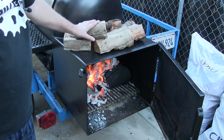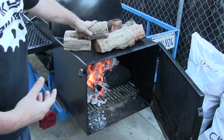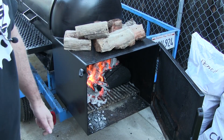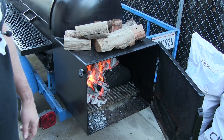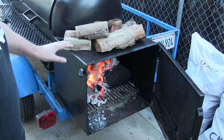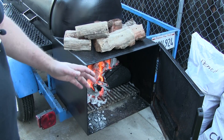Alright, so I got my trailer reverse flow heating up. I got some mesquite charcoal in there. Up on top I got some pecan and some cherry that I'm warming up — I'm using the firebox to help warm these up, which helps the logs ignite a little bit faster. This process for me usually takes about an hour, maybe an hour and twenty minutes, to get my pit to the proper temperature and stable.